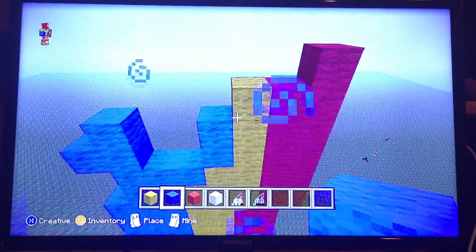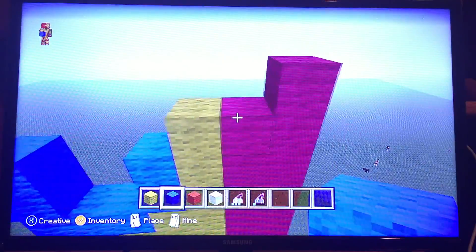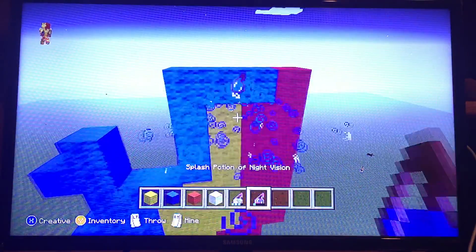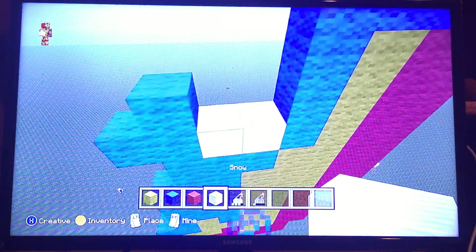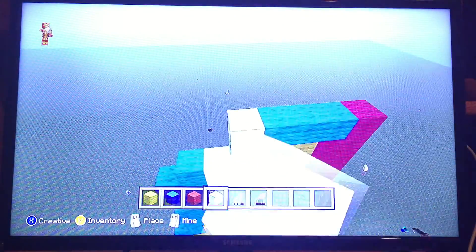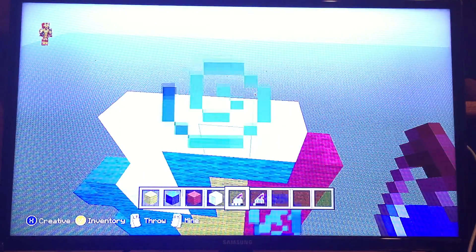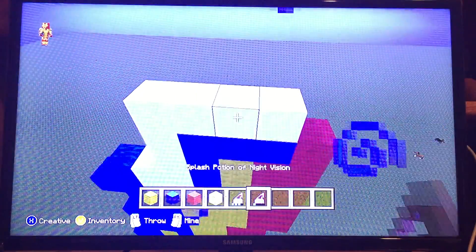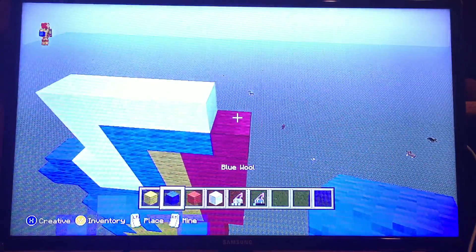I still feel like something's not right here. Actually, I need to start putting some blue wool and start connecting - should start putting some blue wool there. I think that's probably where I messed up a little bit. And I should start putting in the snow in the places that they should go. Now hopefully I don't have to mess with changing the song anymore throughout this video. Now I'm gonna go ahead and put a block of blue wool there.